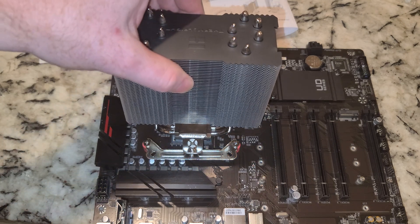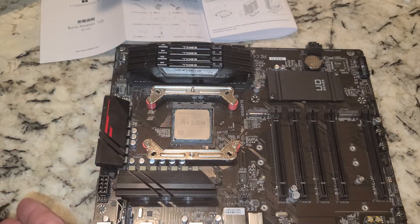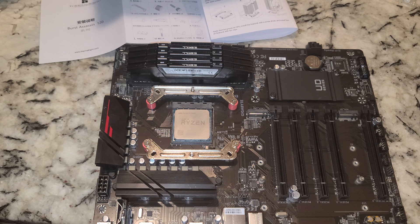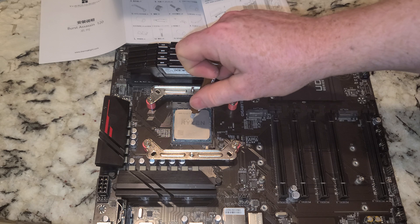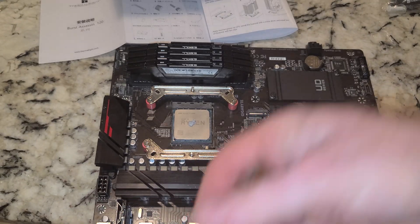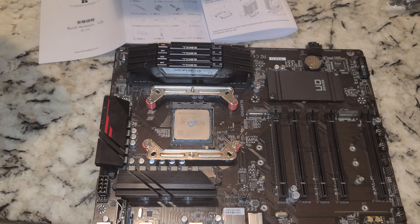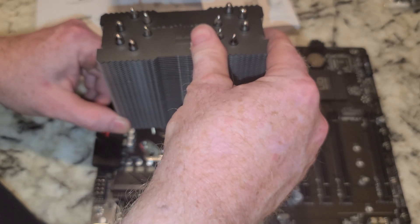Now our CPU cooler — it's going to go in there just like that. But before we do that we need to put our thermal paste on. I've got a whole bag full of free ones. I guess we'll go with the Thermal Right one for this — though this is probably not as good as the gray container. Thermal paste is down, now put the cooler in place and hopefully line this up.